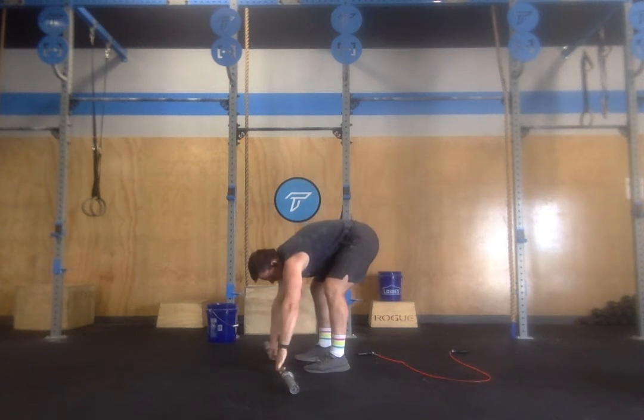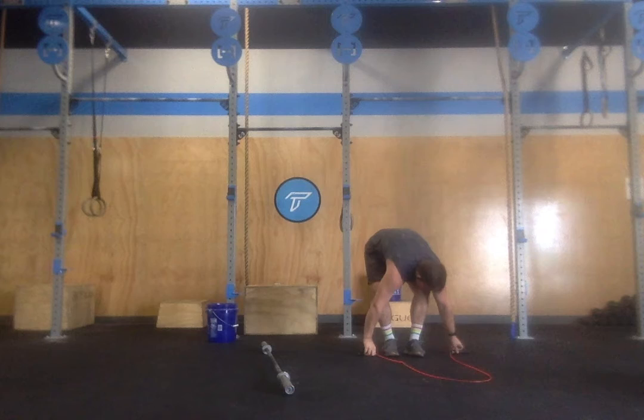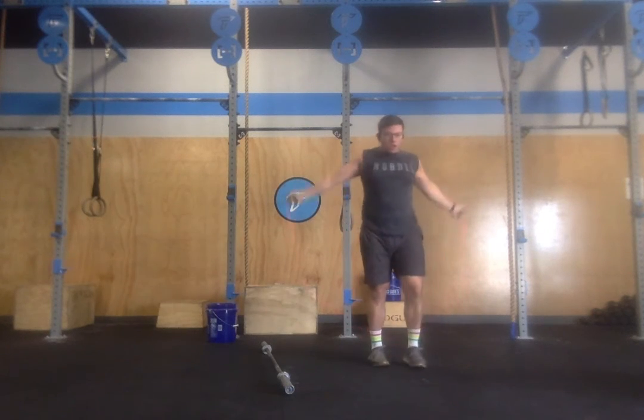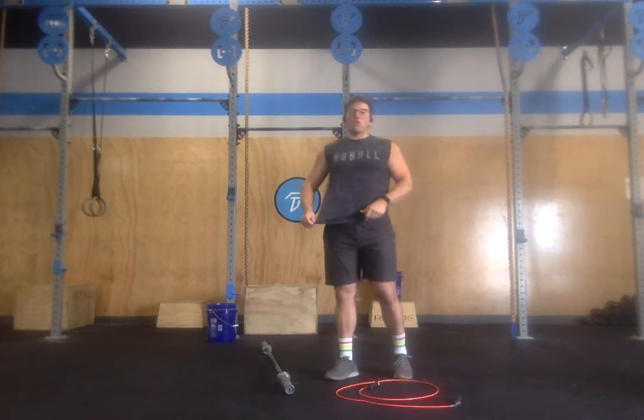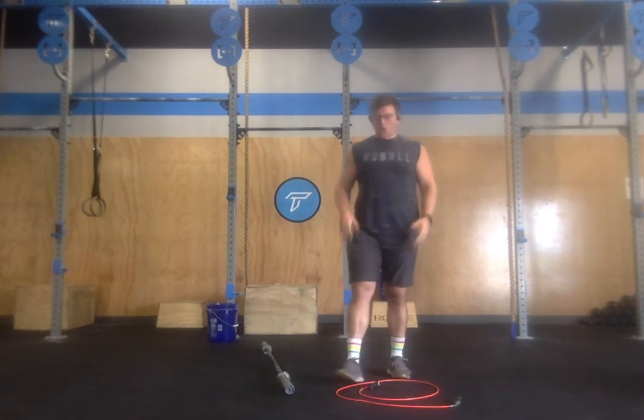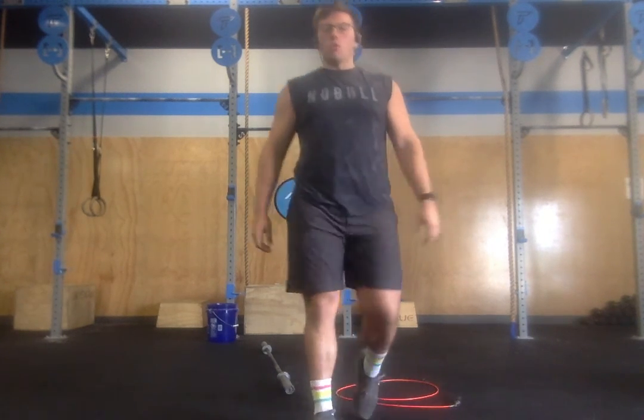You'll finish all seven push press and then move to 30 double unders. After your set of 30, back for another seven push press and 30 double unders until the seven minutes run out.